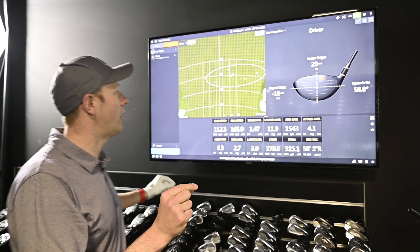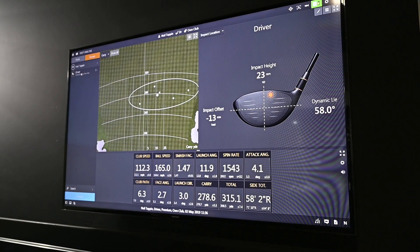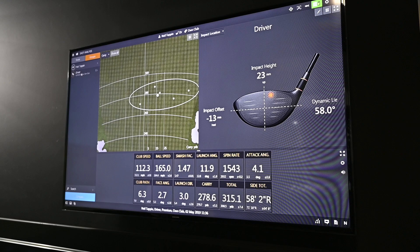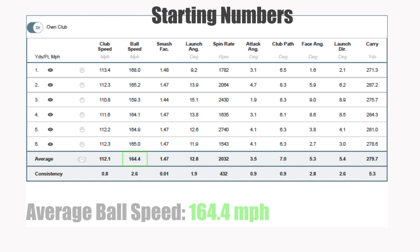Okay, so this is where I am at the start. You can see the dispersion there — I'd say that's typical for me. I tend to miss more right than I do left, with most of the golf balls just right of that centre line. Really good distance — wouldn't be upset with that at all out on the golf course. Matt reckons there's a little bit more to be had from these numbers though.